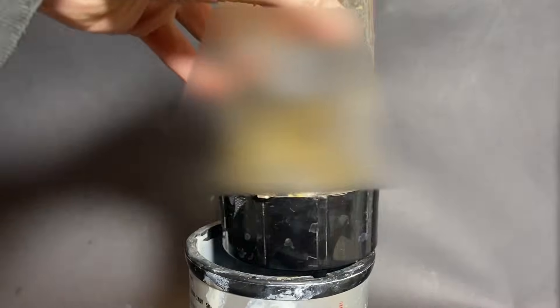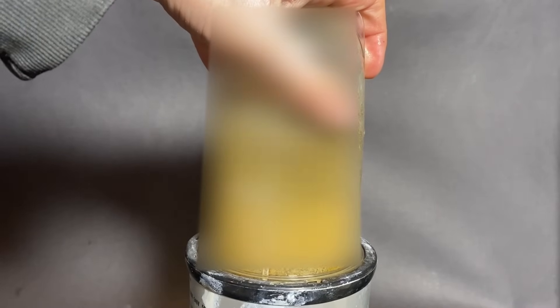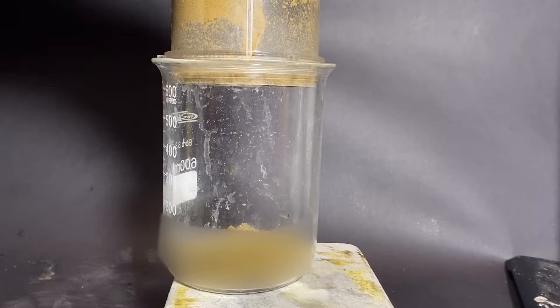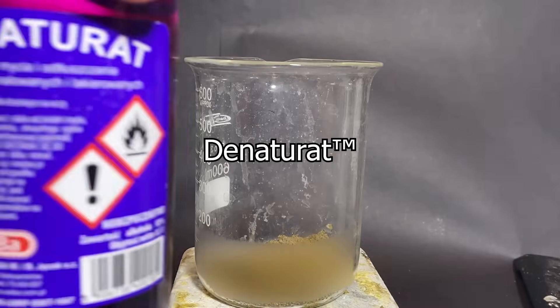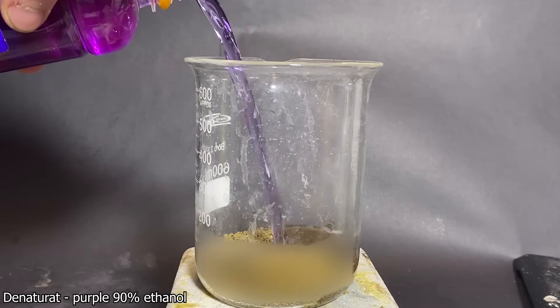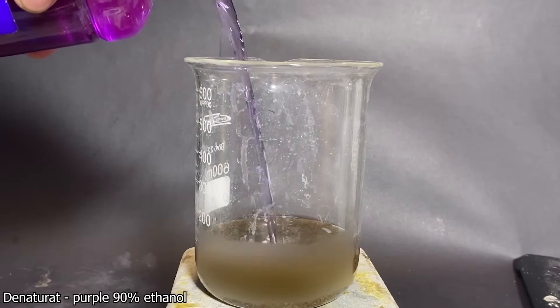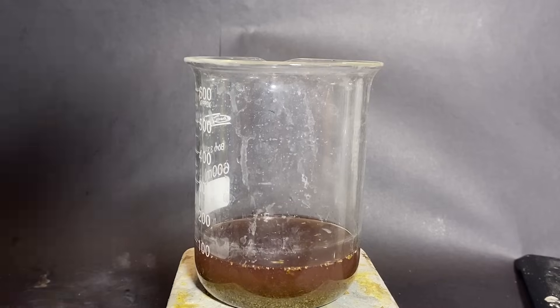So to begin, I've put the ZA into a blender. After blending it all up, I've put everything into a beaker, and then I pulled out the absolute pinnacle of Slavic cuisine, which is the Naturat. It's 90% ethanol, it's purple for some reason, and it sterilizes your throat and stomach if you drink it. Some Slavic wizards are able to consume this sacred purple potion, but sadly I can't because my hobo level is too low.